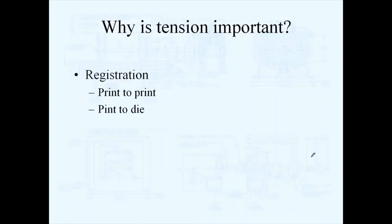Tension control is important whenever you're doing registration — whether you're registering print to print or print to die. If your tension isn't properly controlled, that registration can be difficult or impossible.